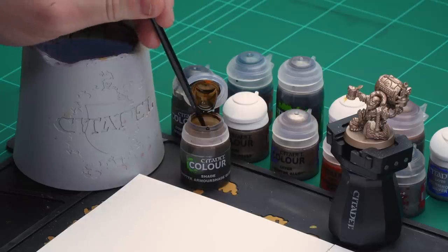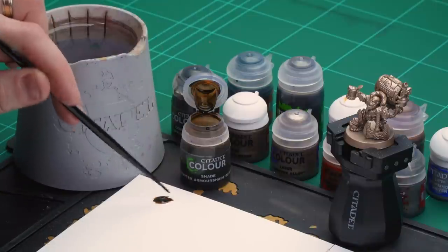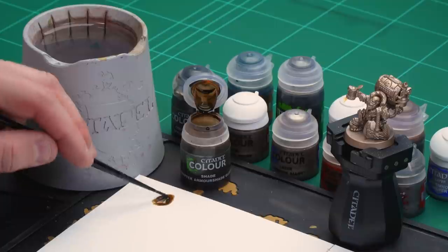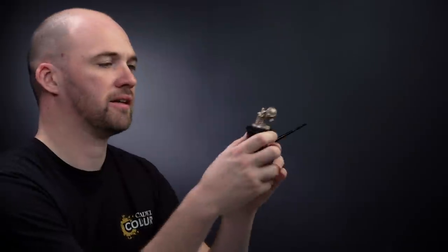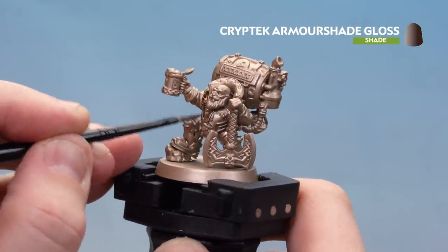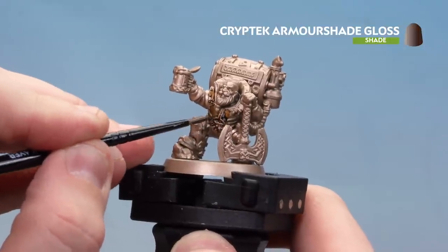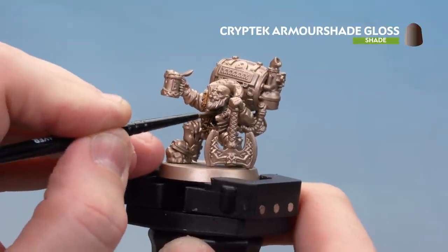I'm going to use my medium layer brush, apply a little bit to the palette — a couple of dollops — and then just about a paintbrush worth of water. I don't normally use much water when thinning down shades or contrast, but for this it's fine. Once I've got a nice point to my brush, I'll start applying that to his armour. You've got quite a few bits on the torso, legs, and wrists. Just take your time and work your way around. If you're not sure, just check the box art. I'm not worried about neatness here — it's just about getting that shade on.